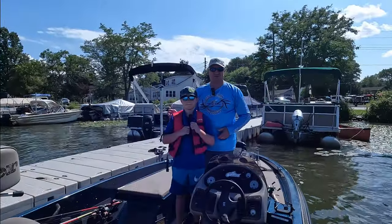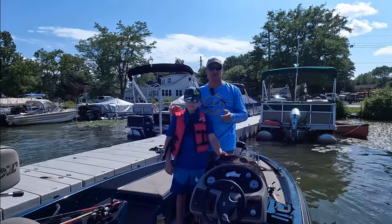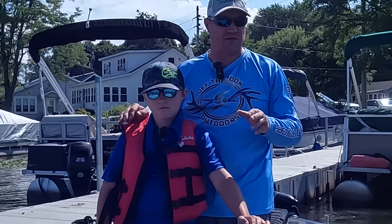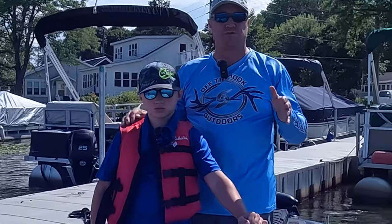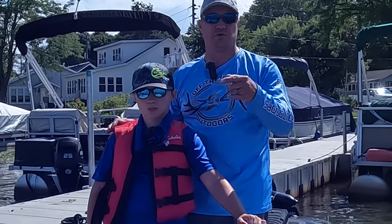Welcome back to Off Hook Outdoors. I'm Ted, your host, and today I'm very excited — we're going out to do some frog fishing and some Sanko fishing. It's about four o'clock. I have Theo with me, and I'm very excited because I don't get to fish with just him much. We're going to hit the pads, throw some Sankos here and there, and we're only going to fish for about two hours. We hope you enjoy the video.